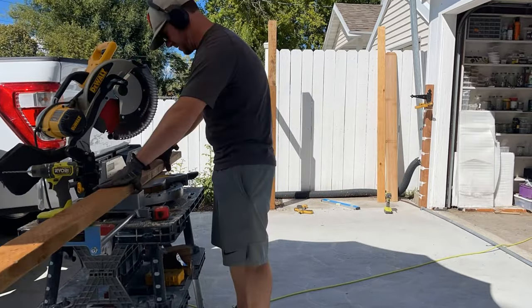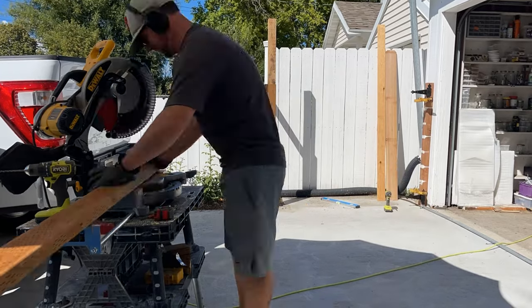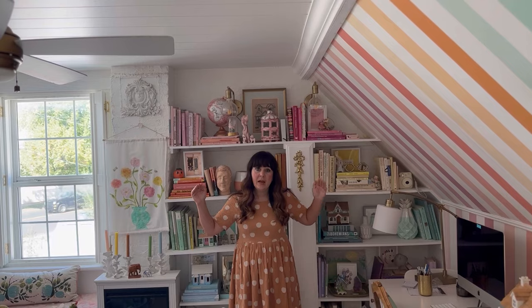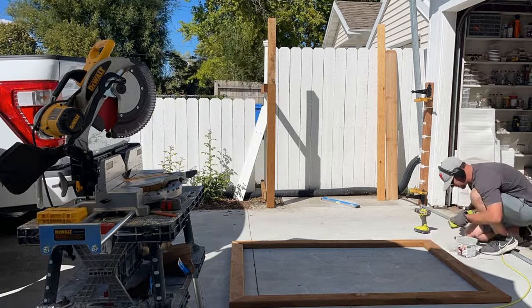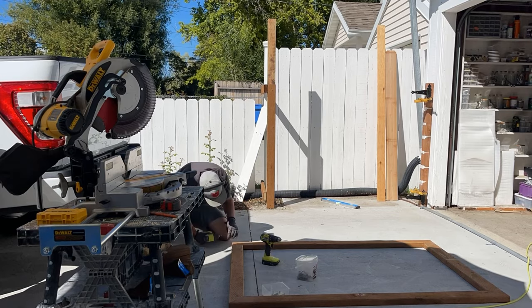Next we're going to build a gate, which is what we're going to open in order to access the garbage cans. To make this, we cut our 2x4 lumber into two lengths: for the top we're doing 66 and a half inches long, and for the sides we are doing 48 inches tall. Make sure to cut those on the miter so they fit together really nicely, and use screws to connect them at the corners.